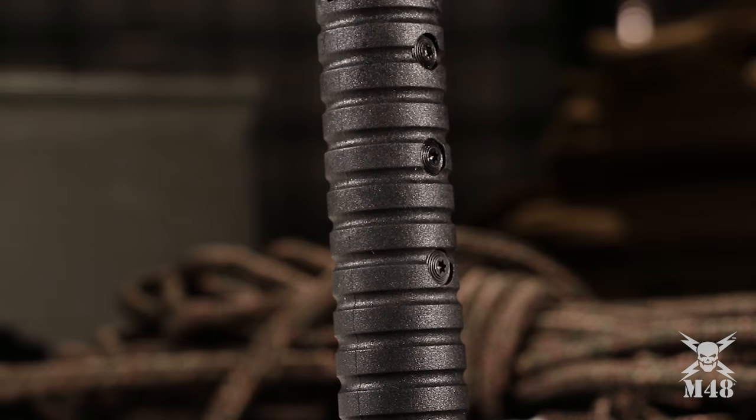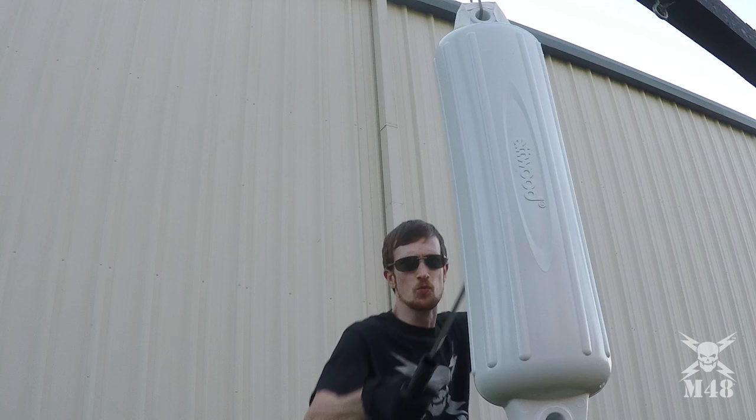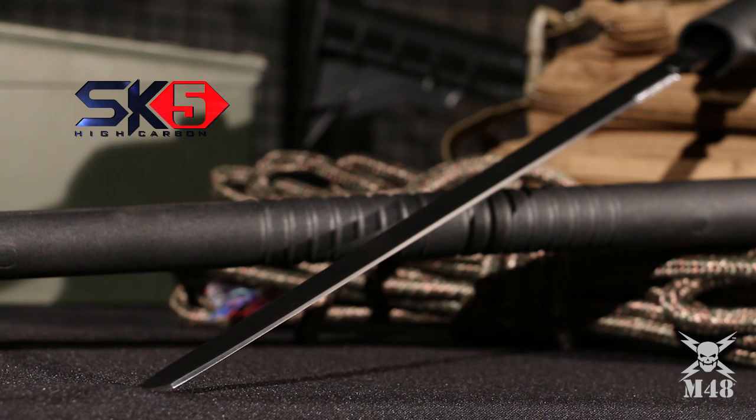But that's not all. Housed inside the sturdy shaft is a razor sharp 17 inches SK5 carbon steel black coated blade.